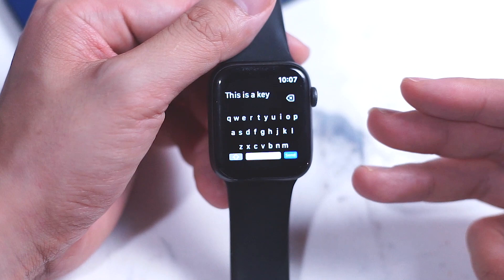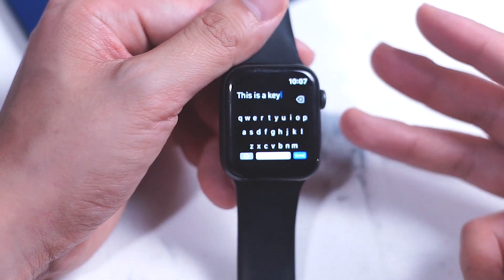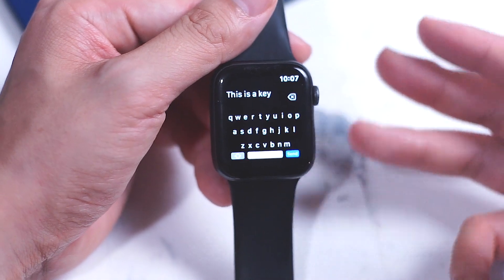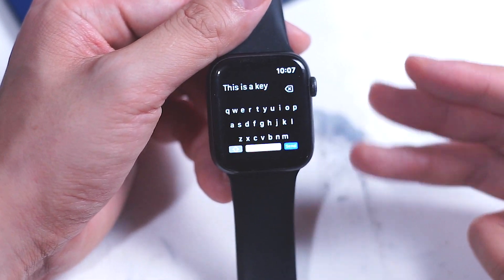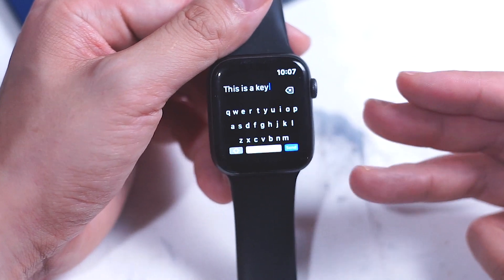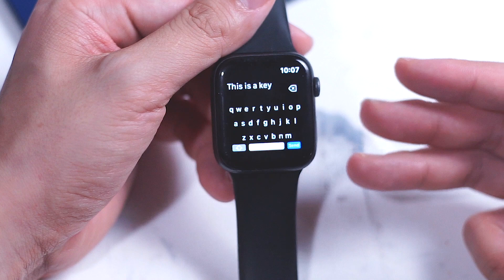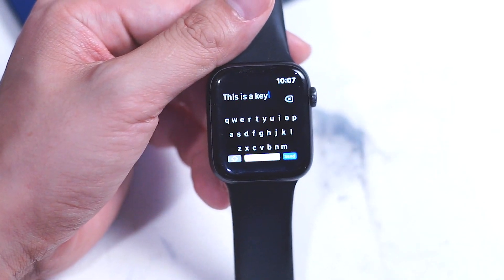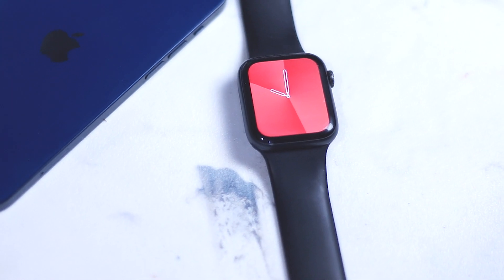Input on the Apple Watch has certainly come a long way since it first came out. Those of you who had the first gen Apple Watch will probably remember how limited it was in terms of being able to input and interact with your Apple Watch. Scribble and dictation both allow you to input text without using your iPhone and they've certainly become more refined over the years.